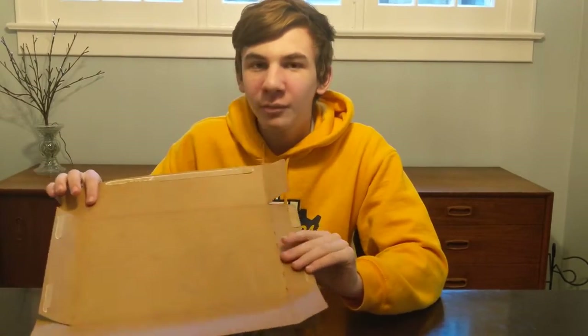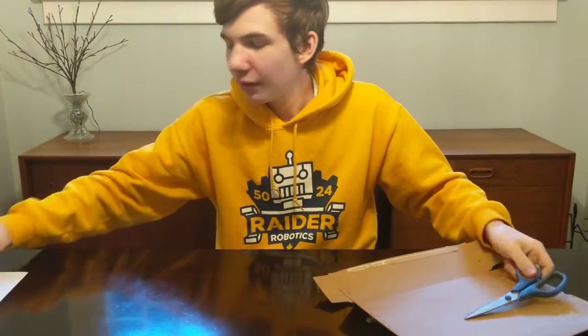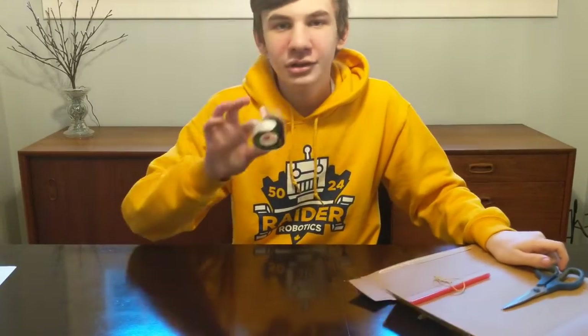The first thing we're going to need to make an oscillating woodpecker is a piece of cardboard — I'm using an old cereal box. You're also going to need scissors, a straw, an elastic band, scotch tape, and a writing utensil.